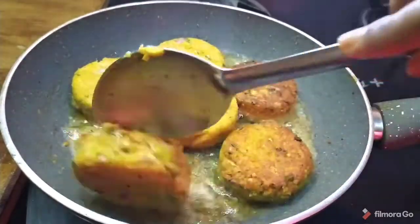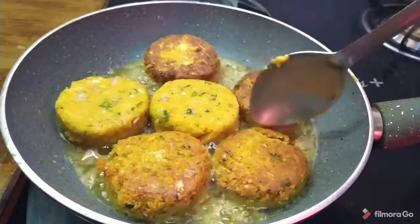Let's turn the cutlets to both sides and fry on both sides until golden color.